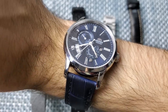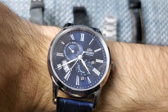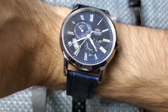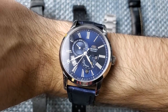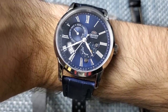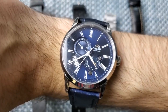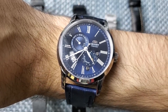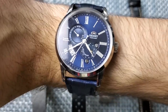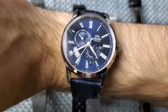Quick wrist check - today I'm wearing my Orient Sun and Moon V3 blue dial. I think that blue dial is absolutely gorgeous. I don't have too many blue dials in my collection, and this watch proved to me that I want more. I've been eyeing the blue Alpinist recently - I know prices are annoyingly high on the gray market right now.